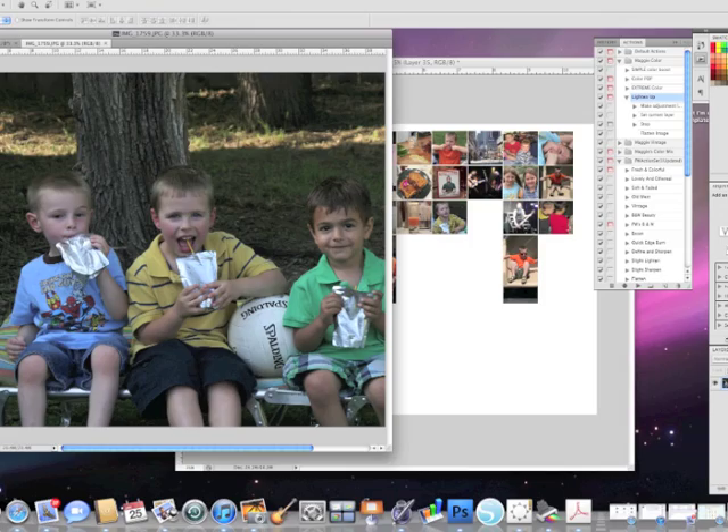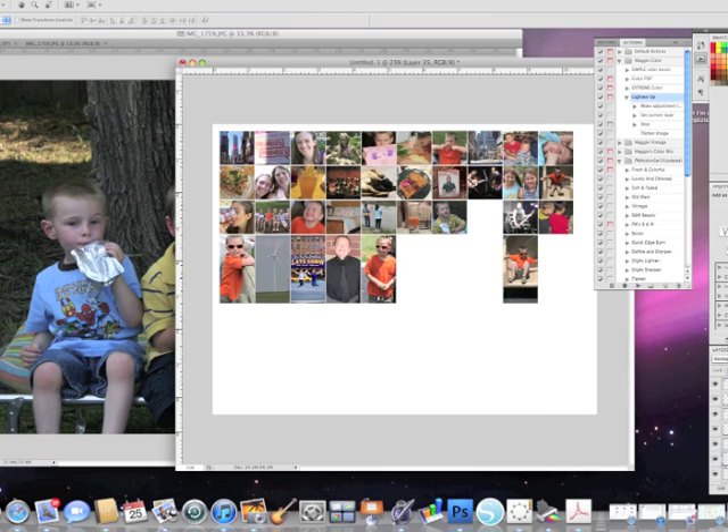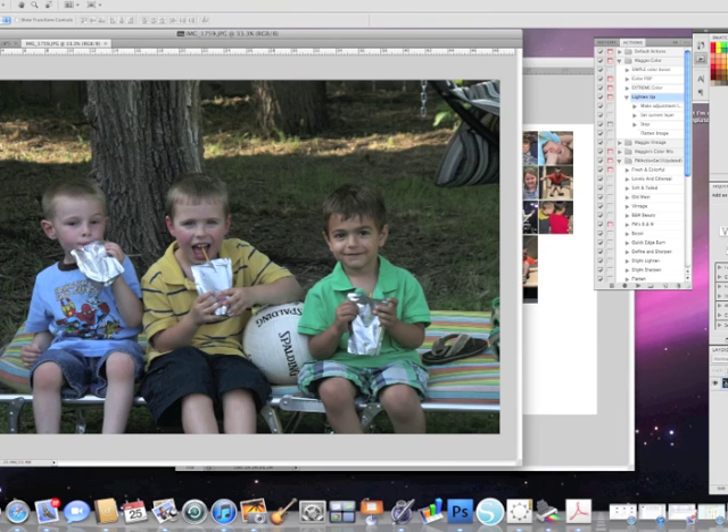For my photo strip, in Photoshop, I'm going to take my photo here. Here is the collage in progress — there's a bunch of 1x1 photos and then some 1x2 underneath for photos that I felt needed to be just a little bit longer. You could combine those in any way you wish. This is just kind of how I lined mine up.